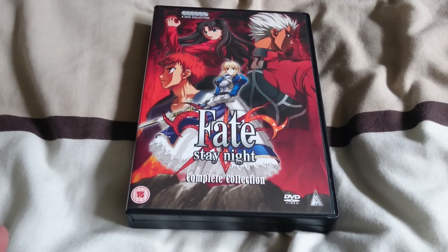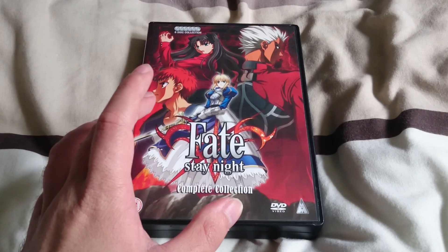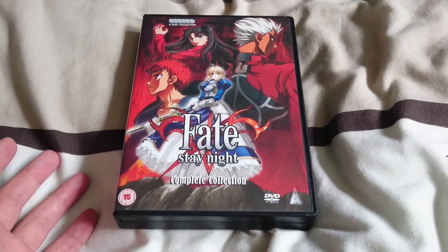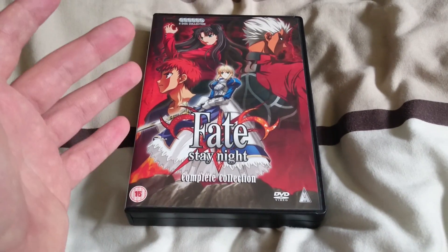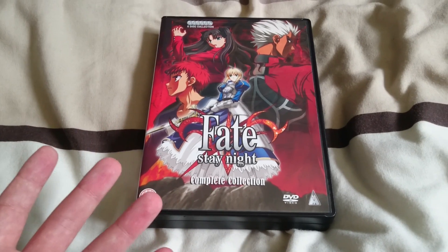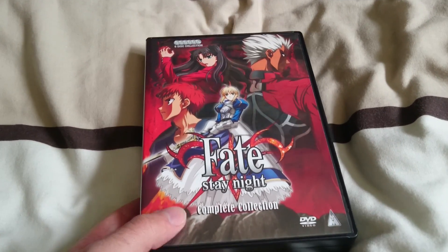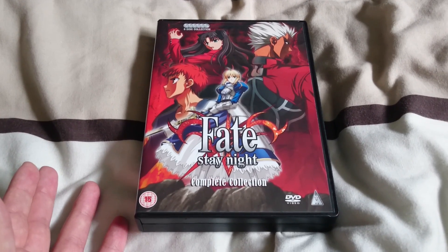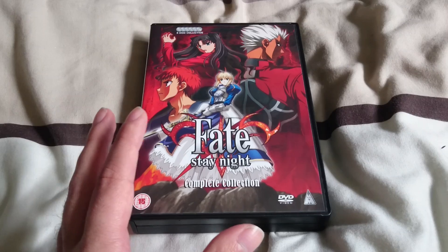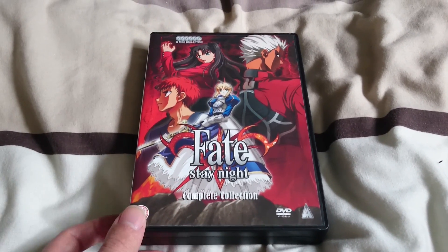If you thought I was done with unboxing some Fate Stay Night stuff, then you were wrong. I have just recently gotten the original Fate Stay Night series on DVD. I got this a couple days ago from MVM's online store, Anime Online, and last I checked it was on sale for £10. So if you're a Fate Stay Night fan or haven't seen Fate Stay Night, it's worth picking this up.